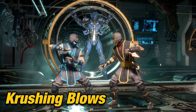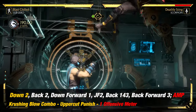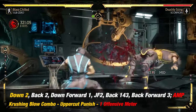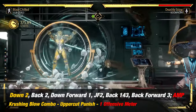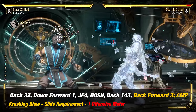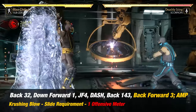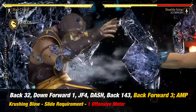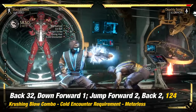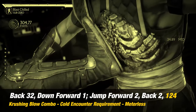The first requirement to trigger this crushing blow is by punishing or countering your opponent with an uppercut. The requirement to trigger the second one is by having your third slide amplified hit. The requirement to trigger the third one is by having to end your combo with Cold Encounter and having a combo with 8 or more hits.